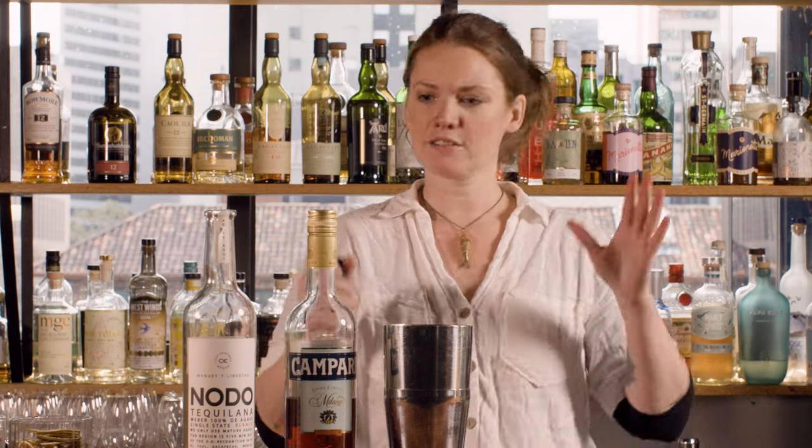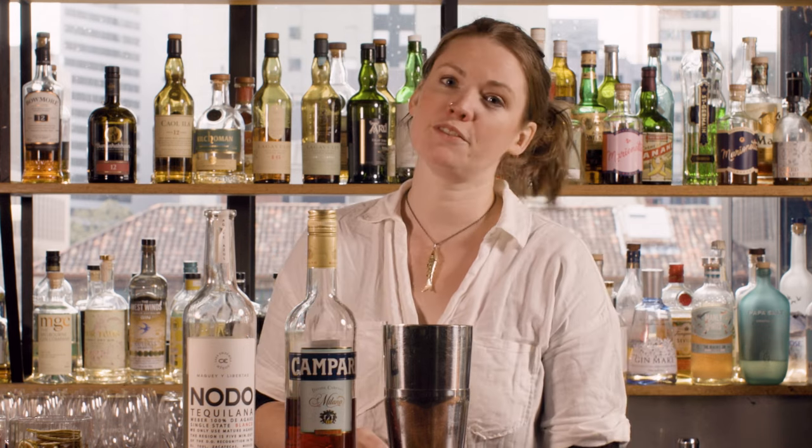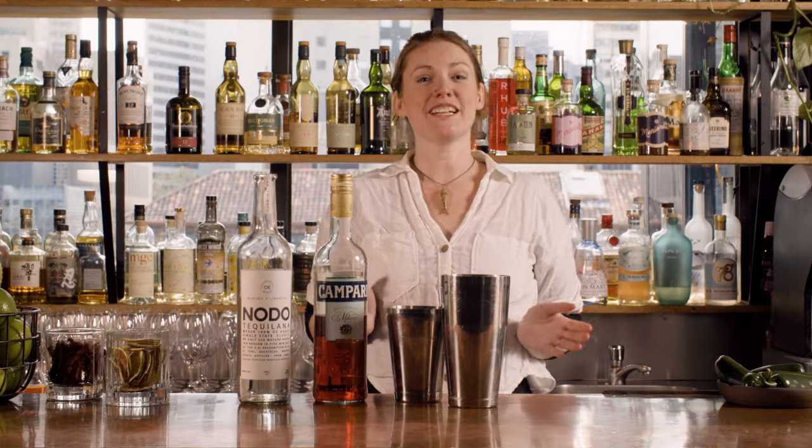Obviously there are quite a lot of sour and bitter flavors in there, so you are going to need to balance that out a little bit. So then we're going to give that a shake.